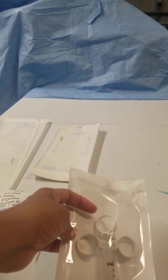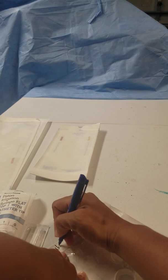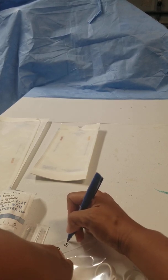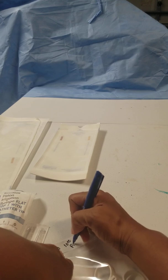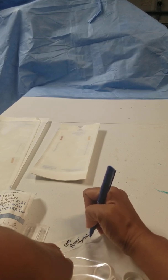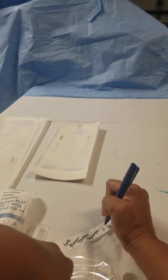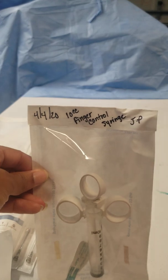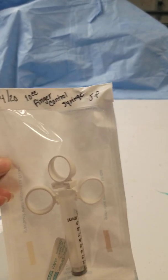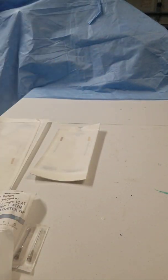Then you're going to add the label. You need to be very descriptive as to what it is, because there are a lot of different variables for many of the items that get peel packed.